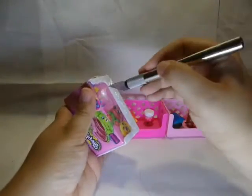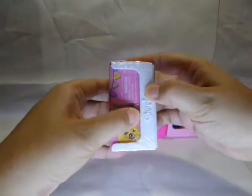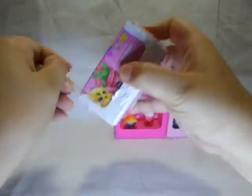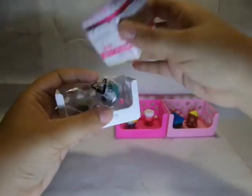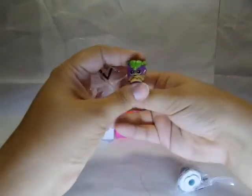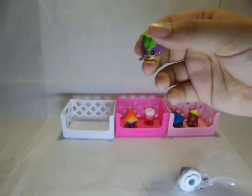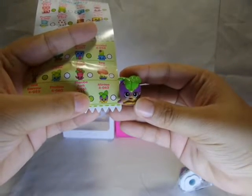Let's open the last basket. Let's see what we have. This one — this is adorable. This is Minty and she is a common.